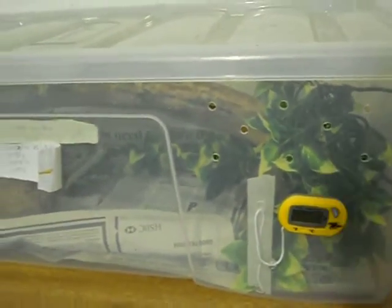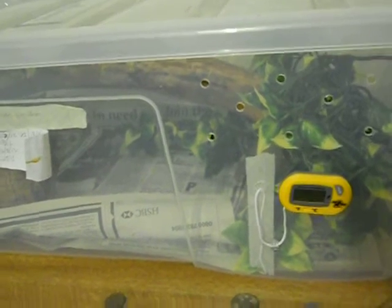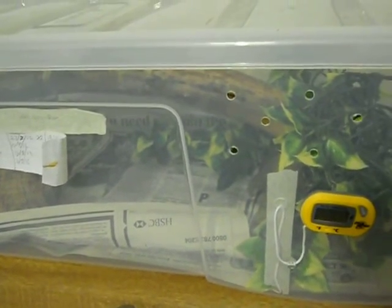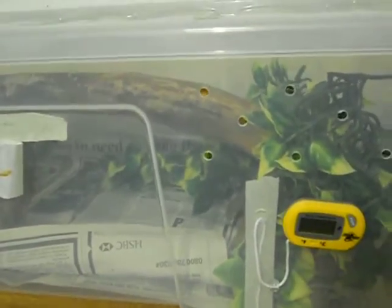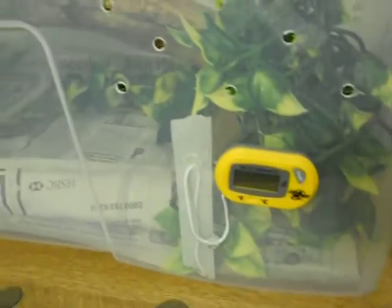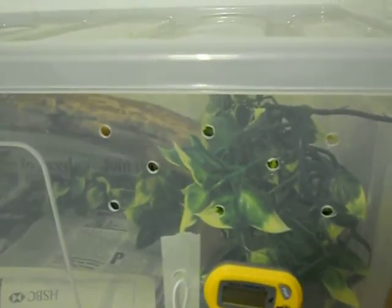I've never ever seen a care video on a Cuban boa, which is Epicrates angulifer, so I thought I would do a real quick one. They're the largest of the western boas and they're arboreal, so you need to include branches and stuff for them to climb on. This is just a video on how I care for mine. I've never seen any care videos so this is how I think it should be, but if anybody has any other opinions feel free to leave them — as long as you actually own one.